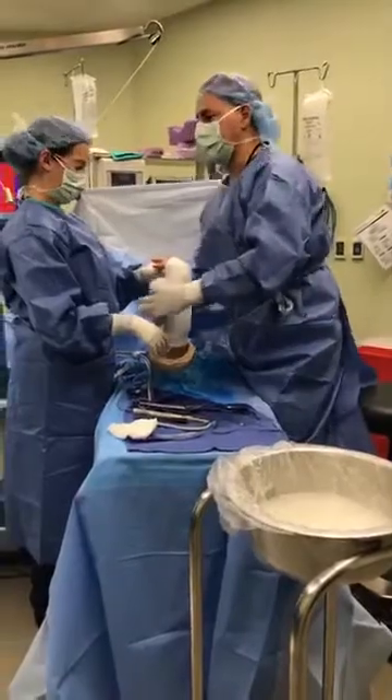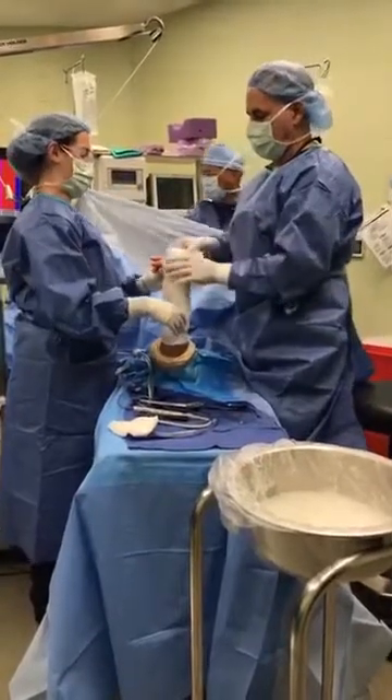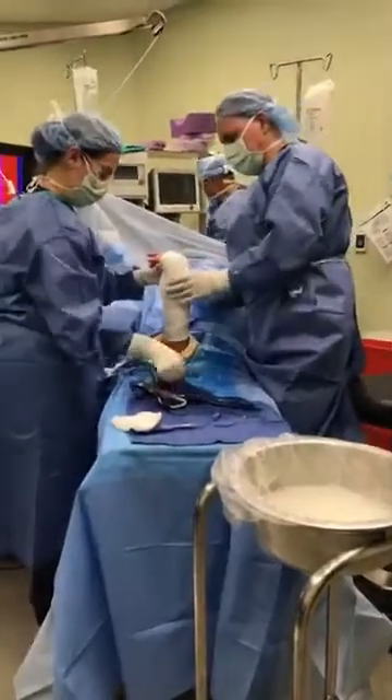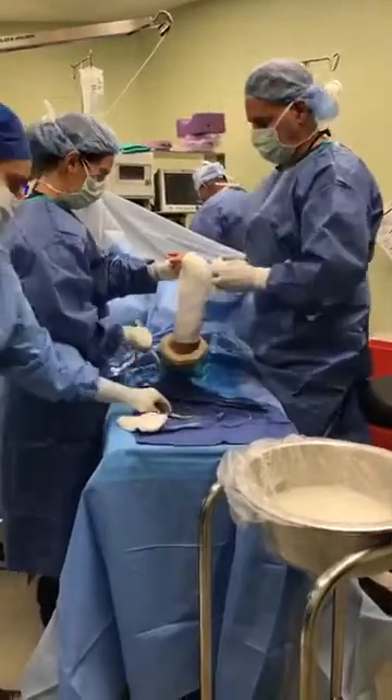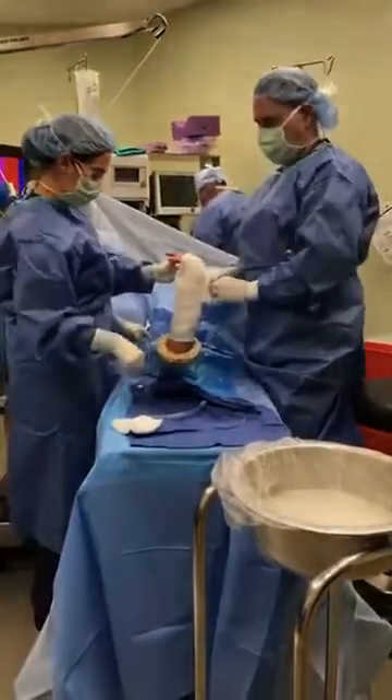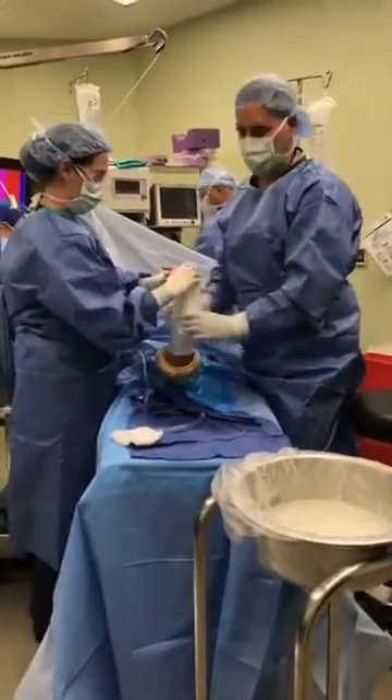We have a PA student from FIU here who was here a few minutes ago and had to attend to something. That person will spend a month with us basically learning.